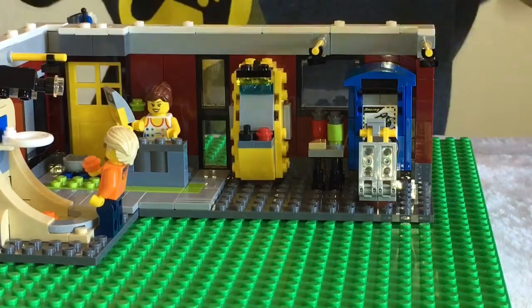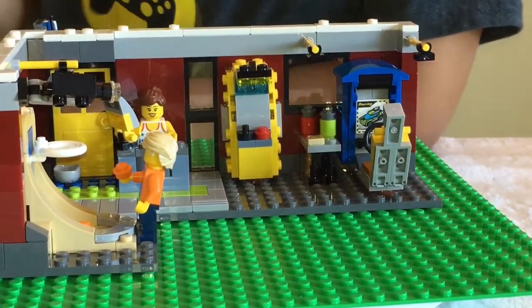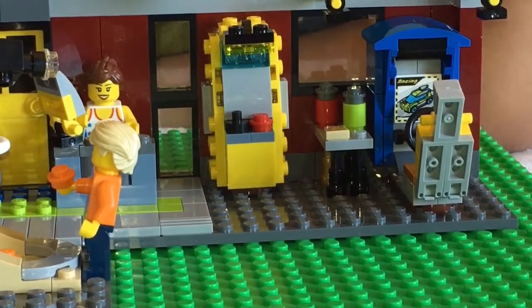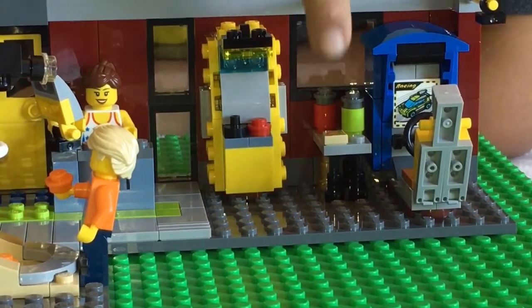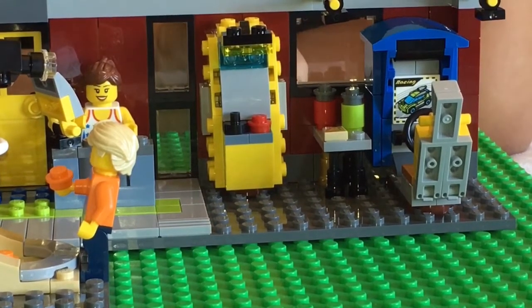And then as you can see next to that awesome arcade game, we've got a little snack area. That's right, there's a tiny little table right there. They couldn't fit much more than that - it's got a couple of soda cans and some pizza.